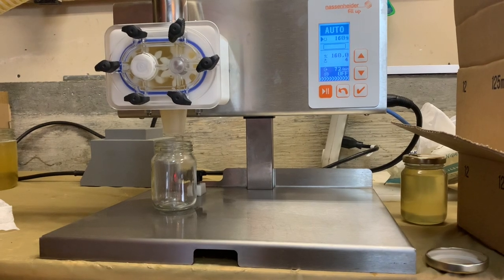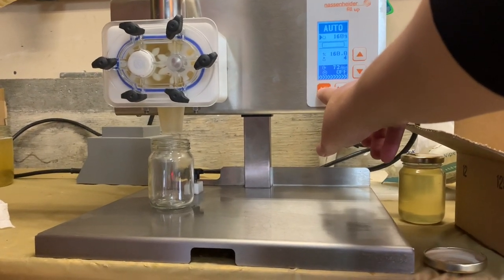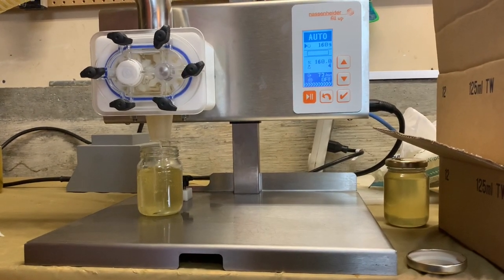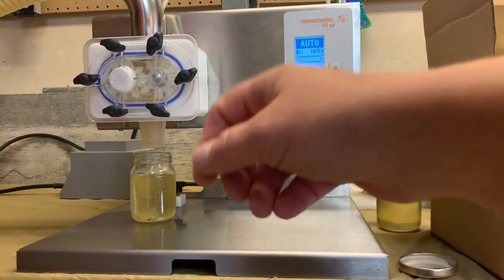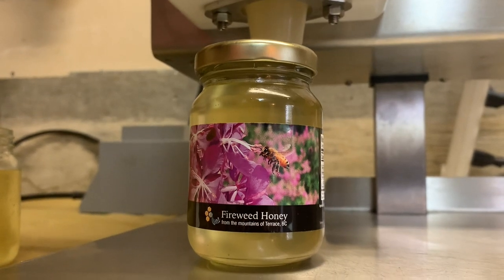The very last step is to put it in bottles. This is not our machine, it's a loaner, but I definitely have it at the top of my wish list for Santa this year. Last but not least it gets a lid and a sticker, and now we're ready to go to market.